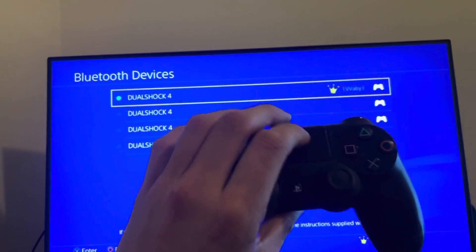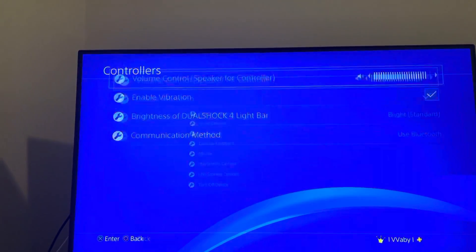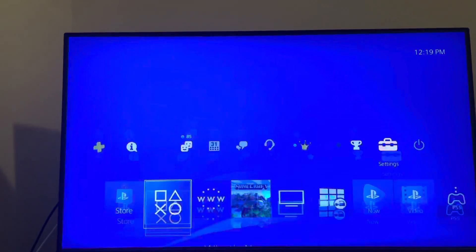You guys can connect it with a USB cable, or hold the power button and then the share button at the same time to sync your device. You can also try playing with a cable instead of Bluetooth. That's the tutorial, peace.